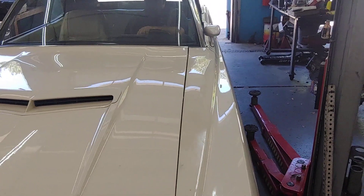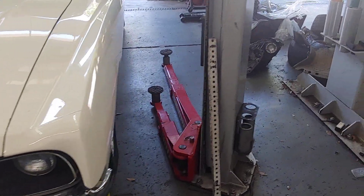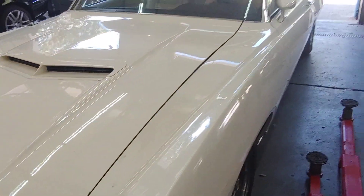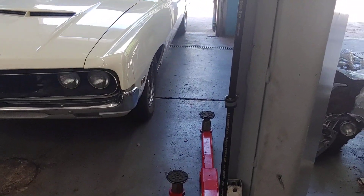Looks like the brakes are working — this is good. Getting mirrors ready to go, this is a good thing. And look at the wheel move.